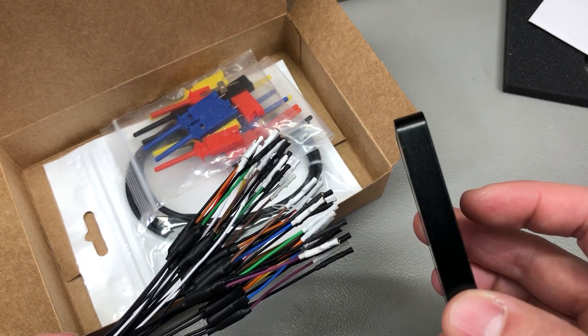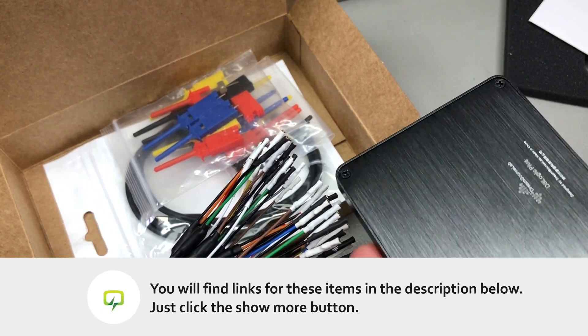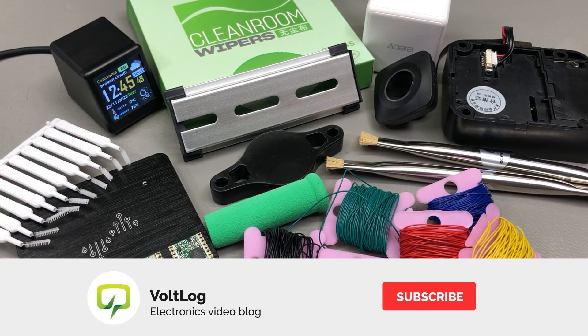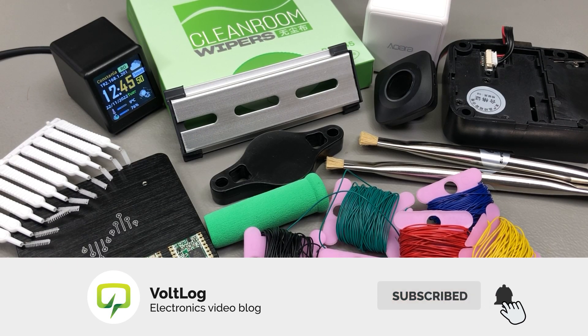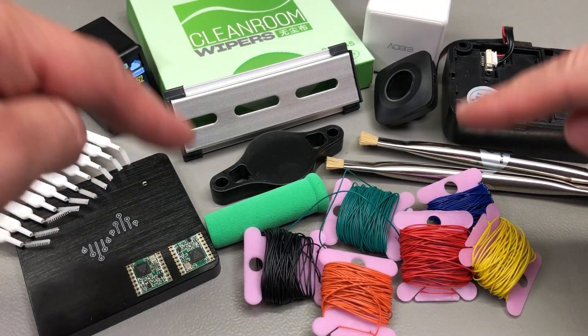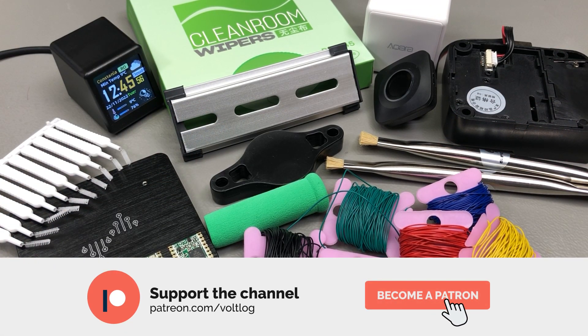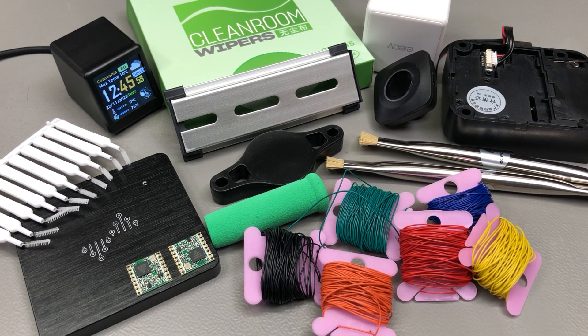If you're interested in a separate video where I do a review and teardown of the DSLogic Plus unit, let me know in the comments below. That was all for today — I hope it was interesting to watch. Let me know in the comments if you ordered any of the items shown, and links for all products are in the description. Thank you for watching. You can support the channel on Patreon with as little as $1 per month, or simply hit the like button — it's free and helps a lot. See you next week.